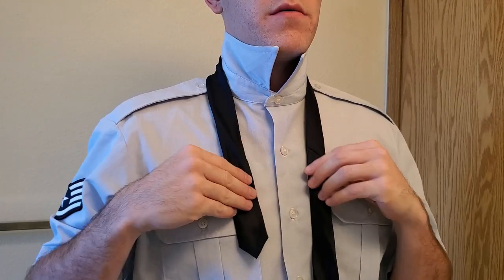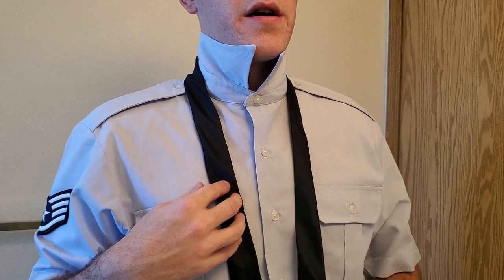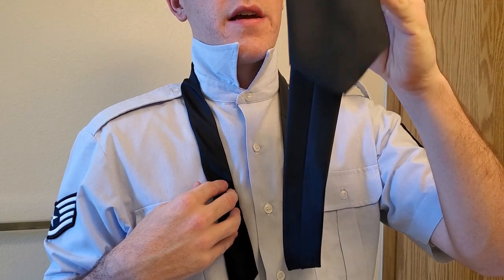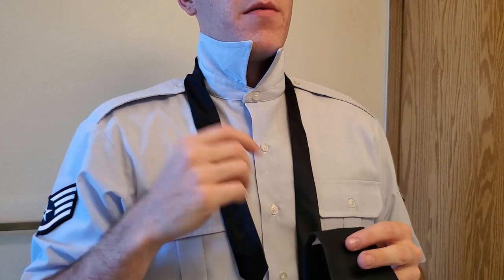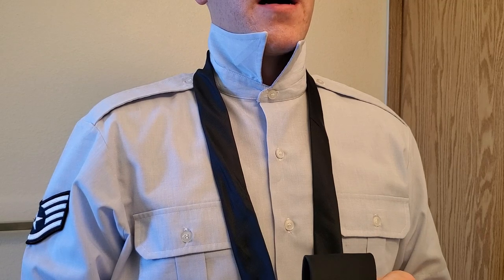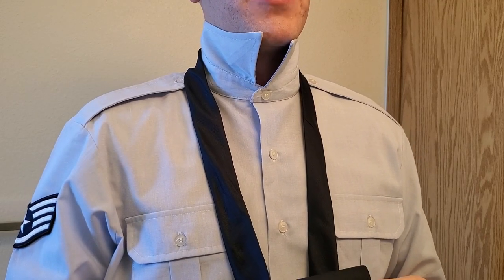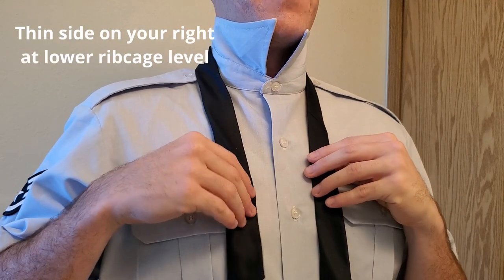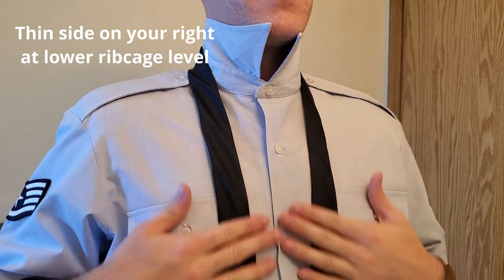The first thing we're going to do is arrange the height, and this is going to tell our tie where it's going to end up landing on our belt. In the Air Force, we need the tip of the tie to land right in the center of your belt buckle. As of today, the AFI says that it just needs to not fall below — it needs to fall somewhere in the belt buckle — but in general, you want to make it land right in the middle. I find the tip of the tie being right at the bottom of your ribs is the best way to start.